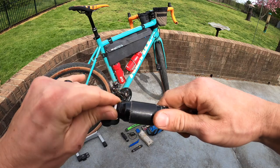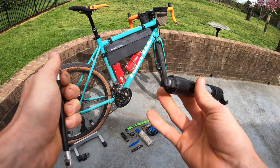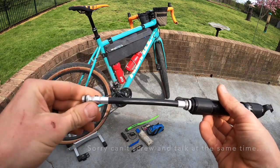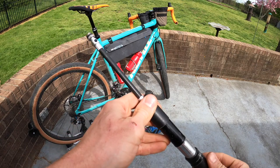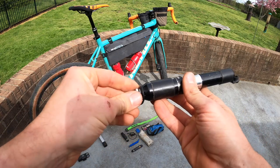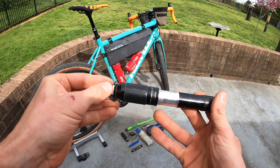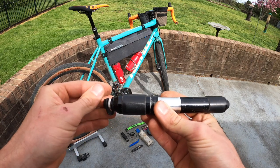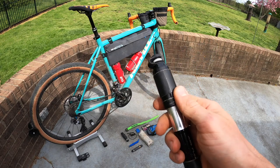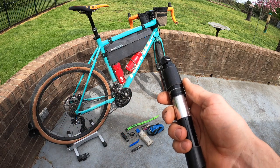Next up, a frame pump — this is a Lezyne high-volume pump. I recommend a high-volume pump for bigger tires; it'll save you some time. Also get a frame pump with a flexible connector so when you're putting air in your tire or tube, you're not reefing on the valve stem and potentially bending or breaking a core. I also wrap some Gorilla tape around the pump. I don't carry a patch kit — I find the glue dries out — so the tape takes that place. Pull a piece off, put it over the hole on the tube, and that'll get me home.